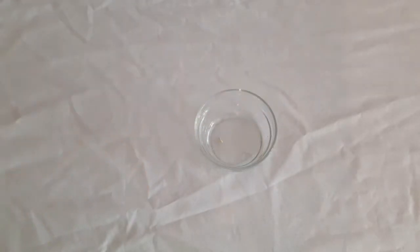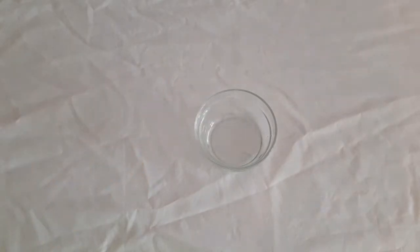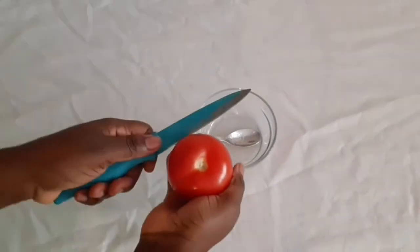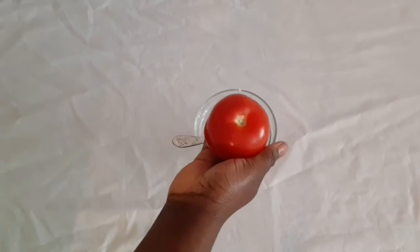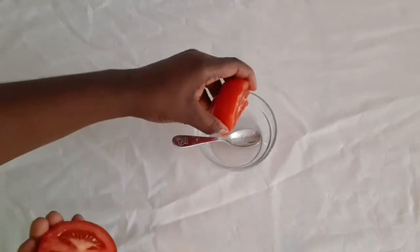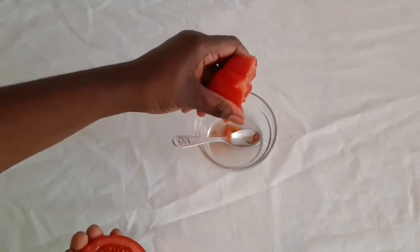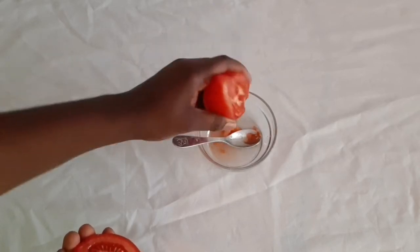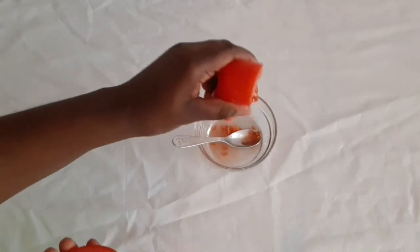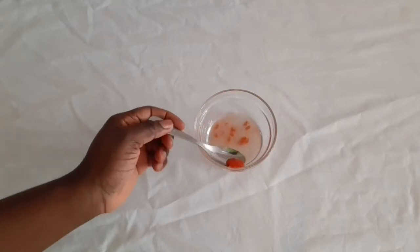You will be needing tomatoes as well. Tomatoes will help you reduce excess sebum on the skin and also help reduce excess oil on the skin, so it's very good for people that have sensitive skin. Just drop a little bit of tomato water — it's very simple to do, just like the way you are seeing it here.